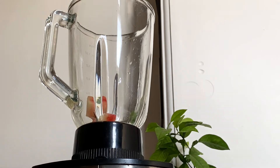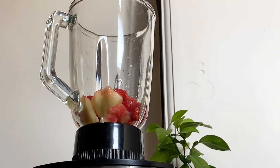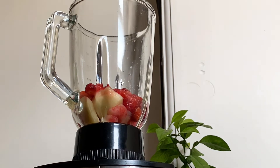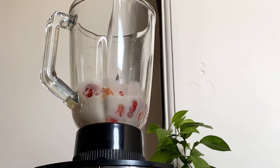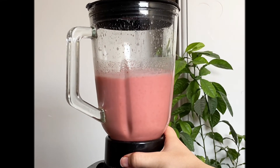Chili powder, salt 1 cup — add on. Salt 1 cup, water 1 cup. 1 cup.